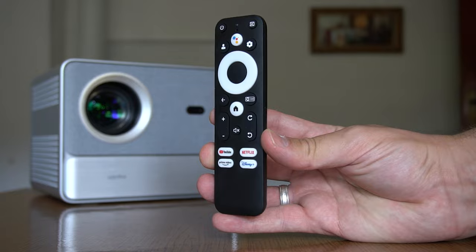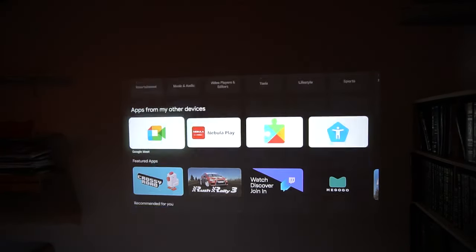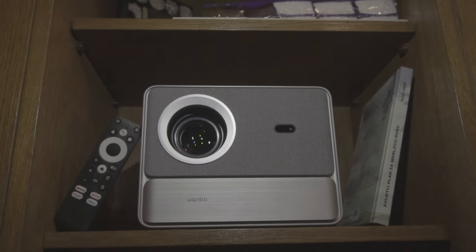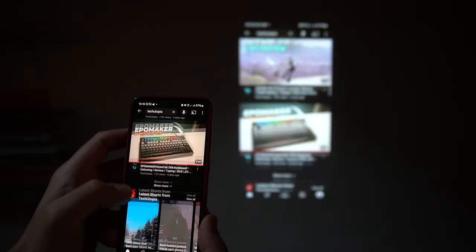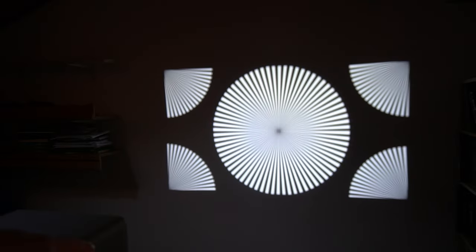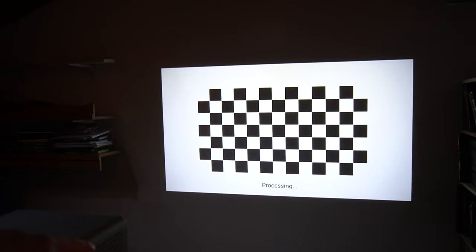Accompanying the projector is a Bluetooth voice remote control featuring dedicated buttons for popular streaming services and Google Assistant, alongside manual focus control for precise image adjustment. The projector's smart functionalities, powered by the All-Scene Smart Algorithm 3.0 (ASA 3.0), enable automatic screen alignment, obstacle avoidance, keystone correction, and autofocus, ensuring an intuitive and hassle-free user experience.